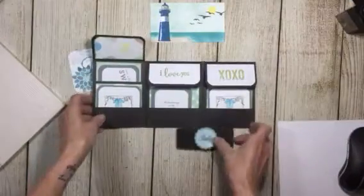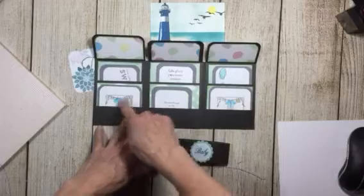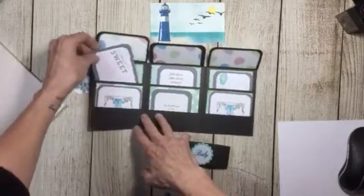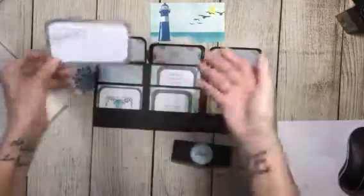I'm gonna put it down so you can see it. Three pockets with three more pockets. And I did a little stamping for the picture and journaling cards, so you could put a picture, journal, a note, or two pictures.